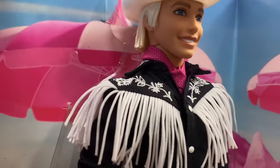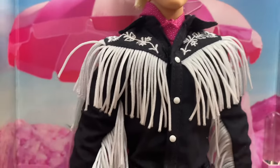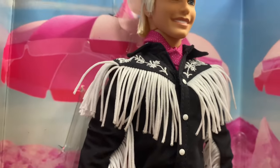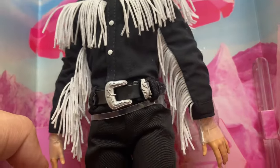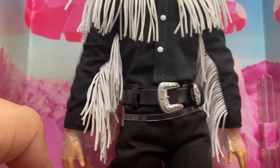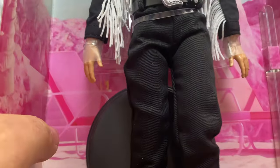He has the pink handkerchief tied around his neck and of course the iconic western outfit — black with white embroidery, white fringe, white buttons over the top, and a big belt buckle. It's a big black plastic but leather-look belt. He also has on black trousers and the iconic white cowboy boots.